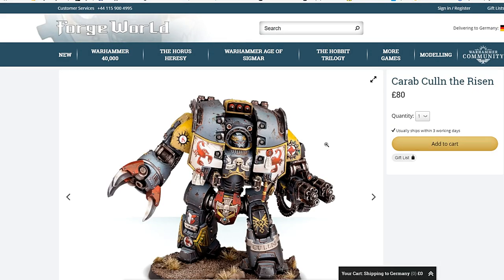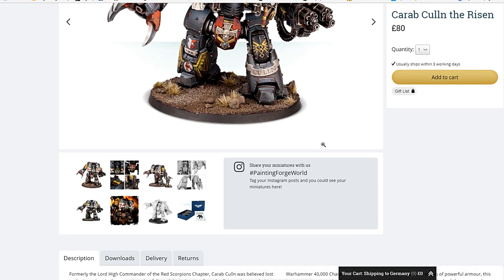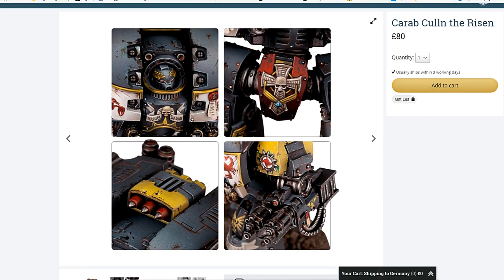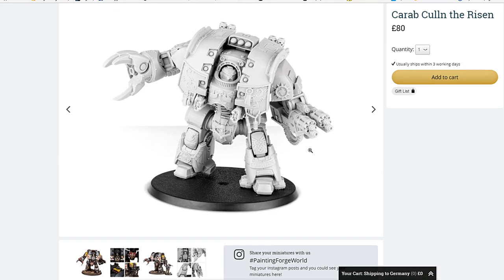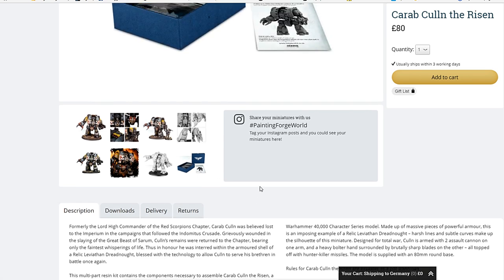Look at this bad boy right here — Leviathan Dreadnought, 80 pounds, I think that's 110 US dollars. Still available within three shipping days. Let's take a look at some of this detail: twin assault cannons, 300 killer missiles, all sorts of dope iconography. Look at all that detail right there. And of course he has the Apothecary symbol — the Red Scorpions are all about feel no pain, or ignoring wounds on a six-up as it's called now in this edition of Warhammer 40K.